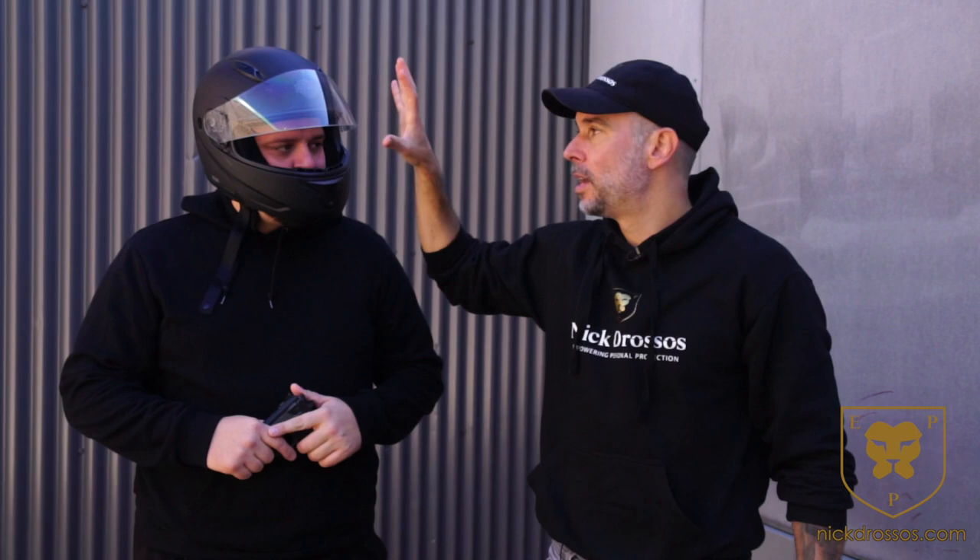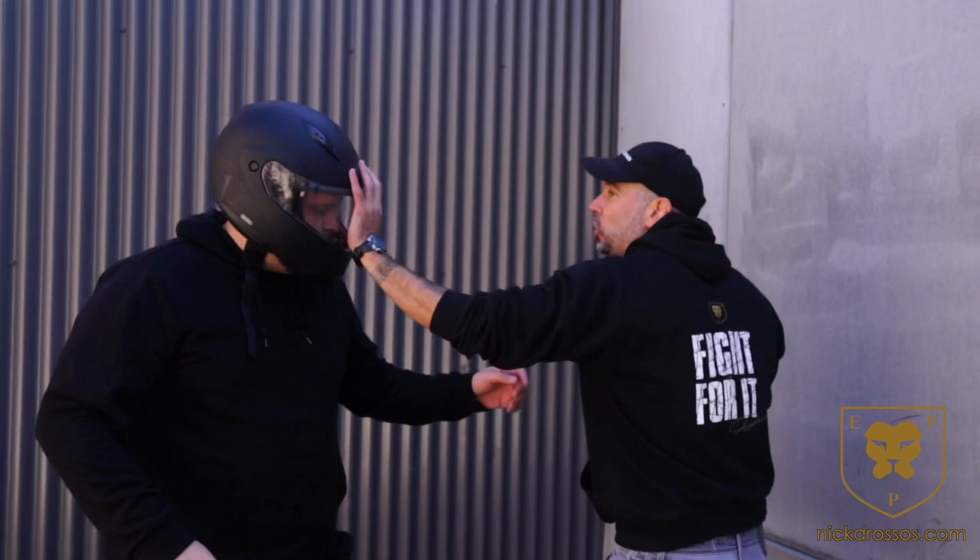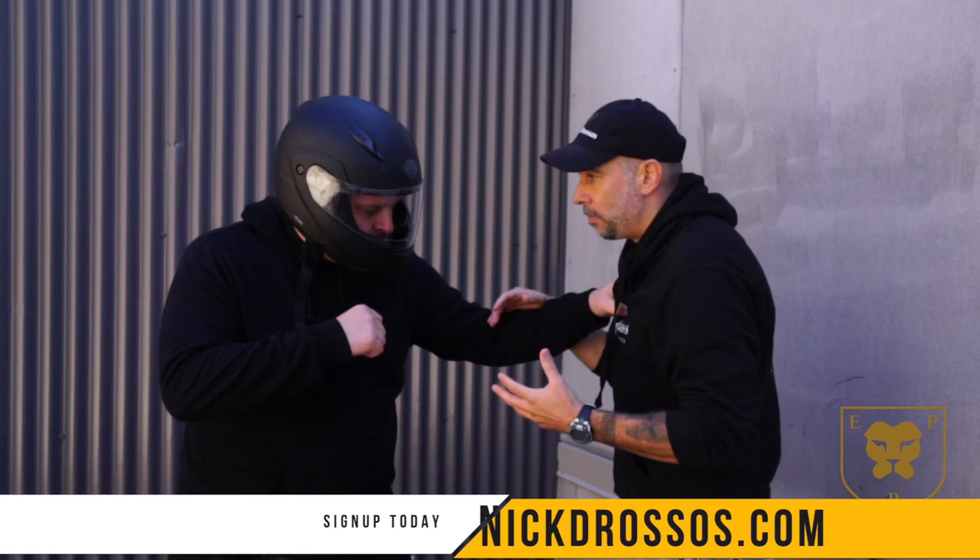We've seen attacks like this around the world where the person is wearing a motorcycle helmet. The reason why — if I'm here and I'm striking, obviously his face is still protected by the helmet.